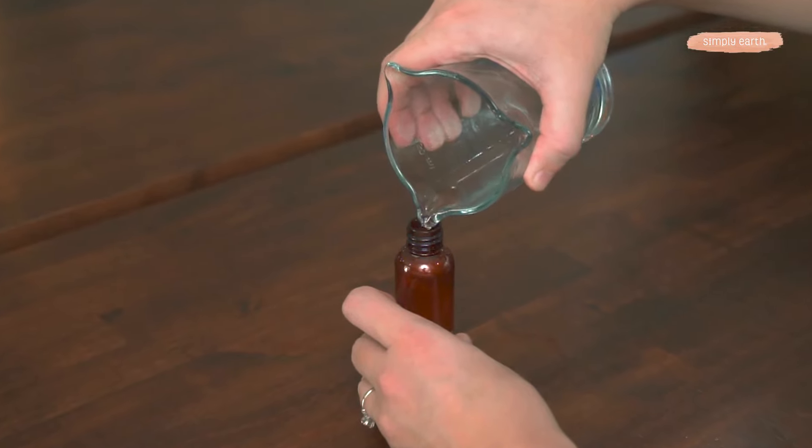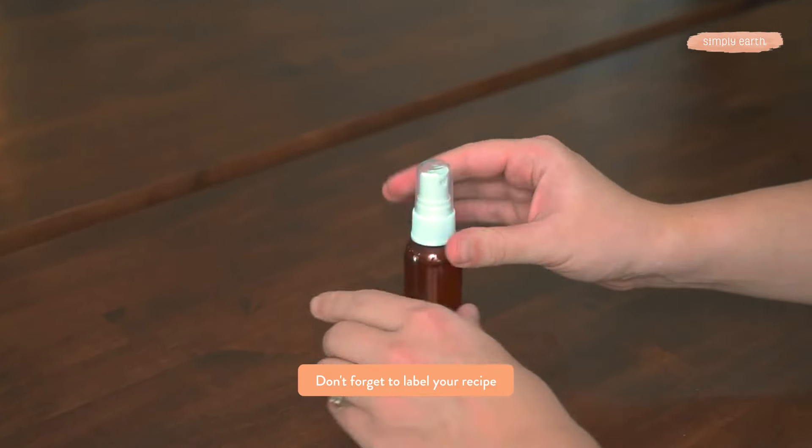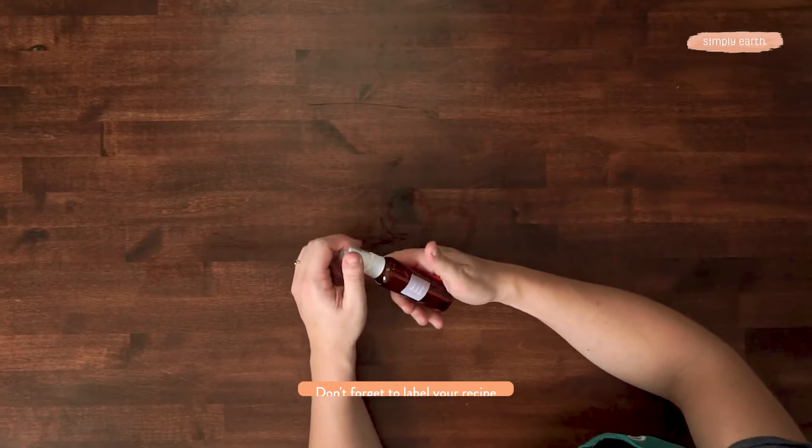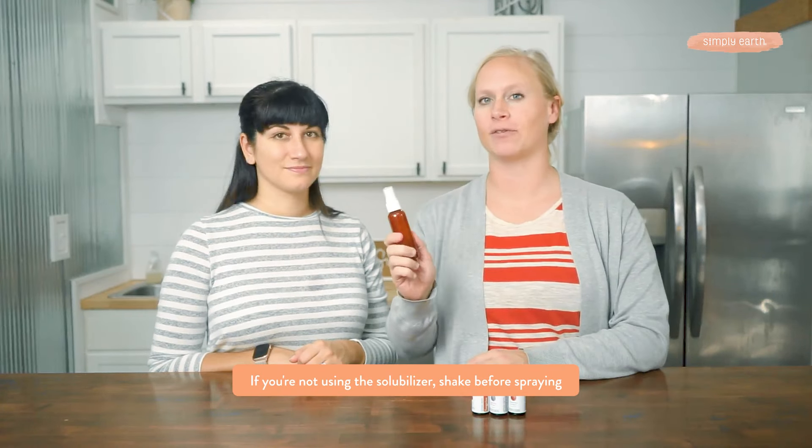But for this recipe, we are just adding the water. So we'll add a cap to our spray bottle and label it. If you're not using our solubilizer, you'll need to shake it before spraying, and you're good to go.